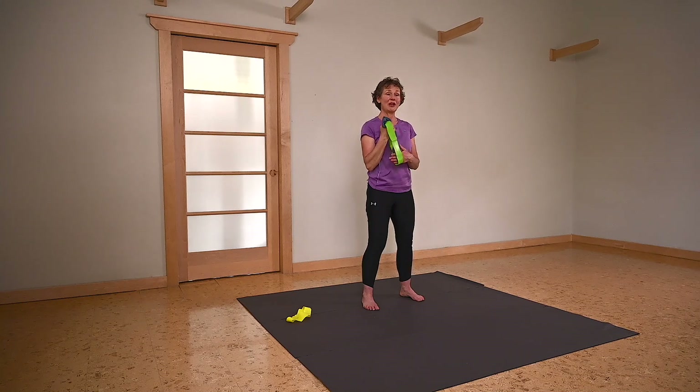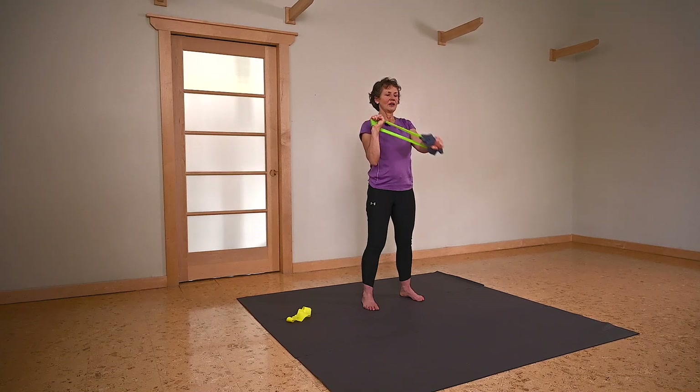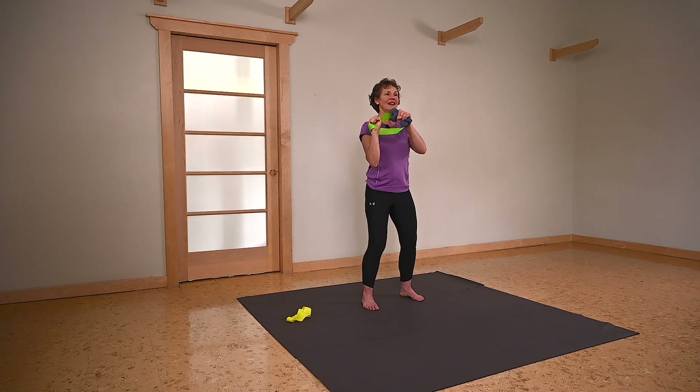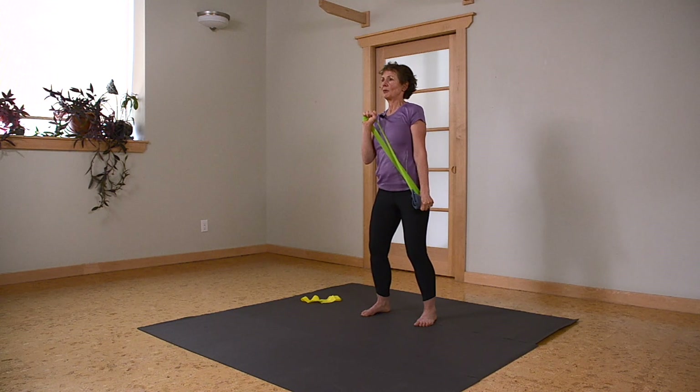Now biceps is going to be on this side holding the loop band, and triceps is going to be doing the work. Breath in, exhaling as you come down. Keeping your wrist neutral throughout, working against the bands — great forearm workout at the same time. One more. Let's take that to the other side.